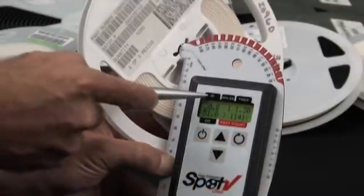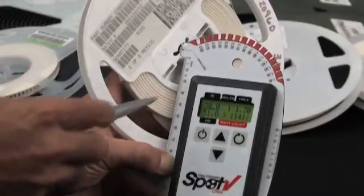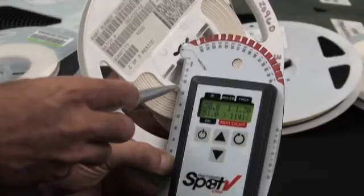Second, enter the ID value. The ID value is the measurement of the innermost wrap of tape on the hub of the reel.